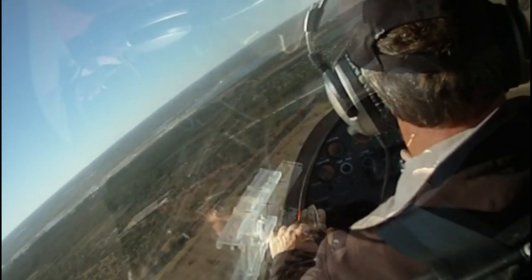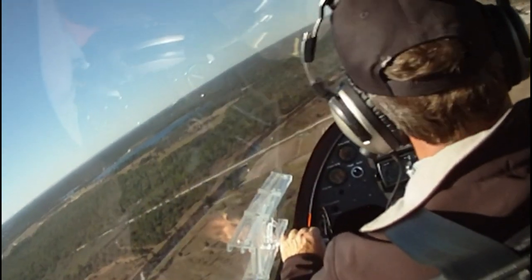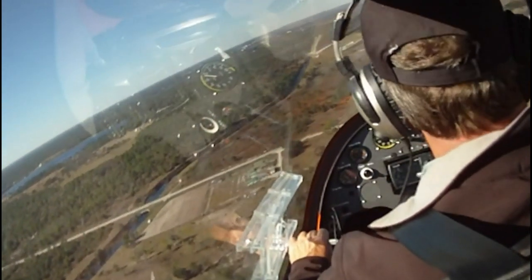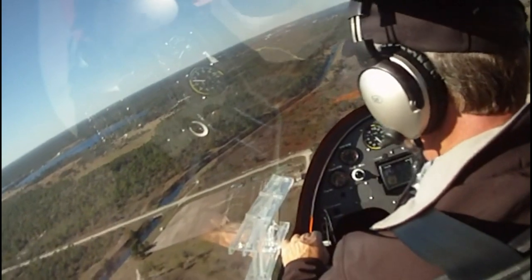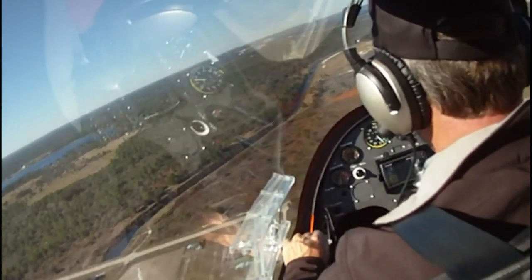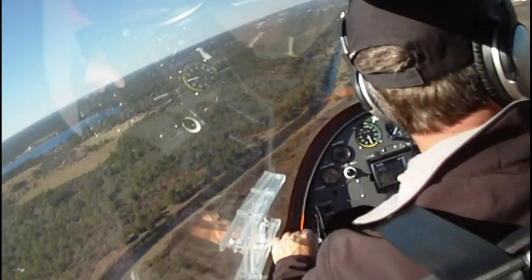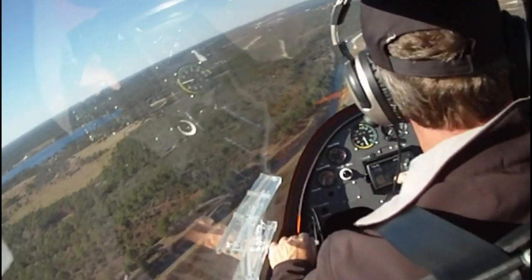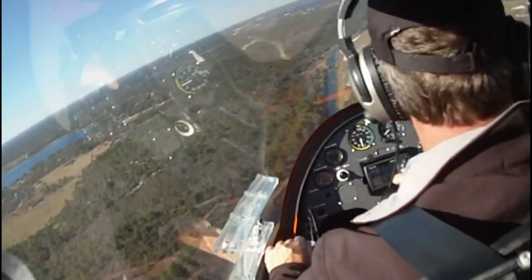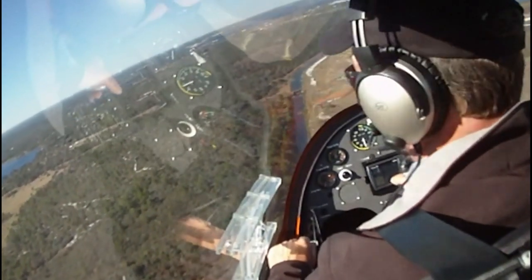How long would it take before I'd be solo and confident to take passengers? Everybody's different. You will feel comfortable in minutes in this aircraft. To solo, I'm going to give you about eight to ten hours on average. You'll be comfortable in minutes and doing touch-and-goes in about two hours.